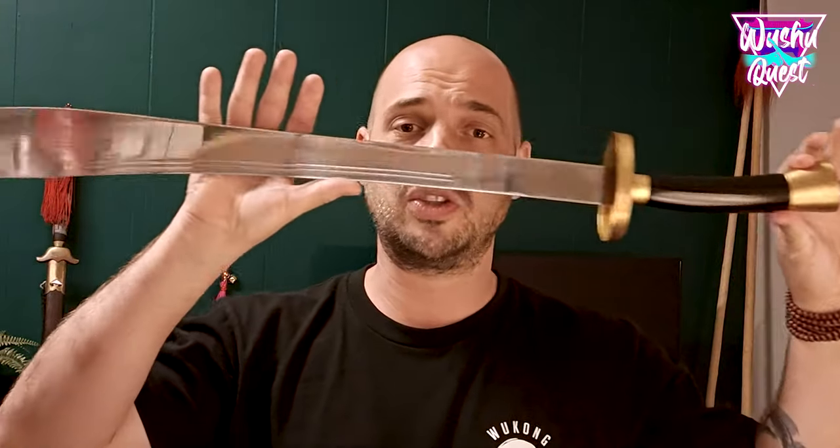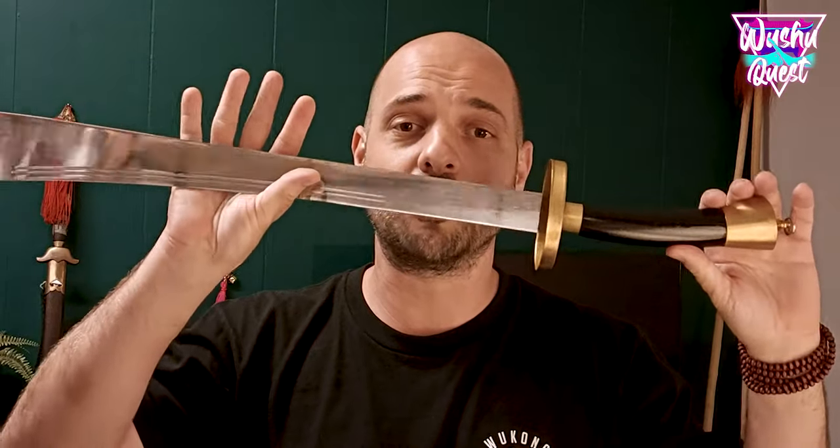Hi guys, in today's video I will be trying to make a complete tutorial on how to put your grip and your clothes on your broadsword, either for traditional or modern wushu.